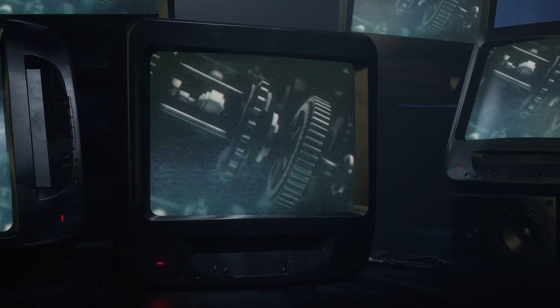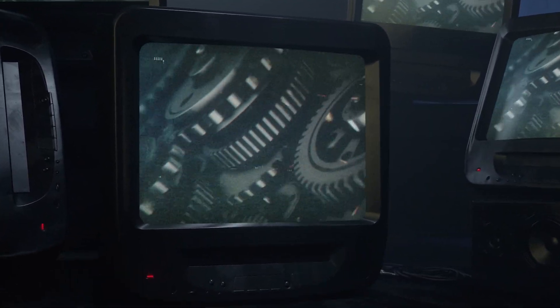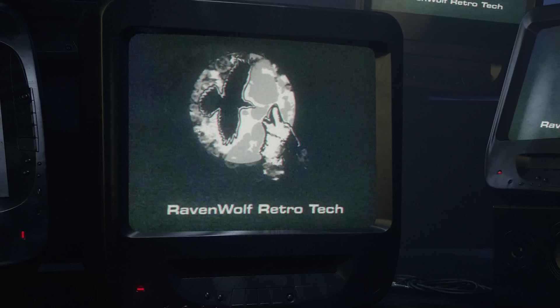Today I want to talk about something that seems to create a lot of controversy in the retro community. Since I'm finally getting to work on my Amiga 3000 very soon, I figure this is a good time to talk about something I'm going to have to deal with a lot when it comes to this machine — the proper way to remove capacitors from a motherboard, specifically surface mount capacitors.